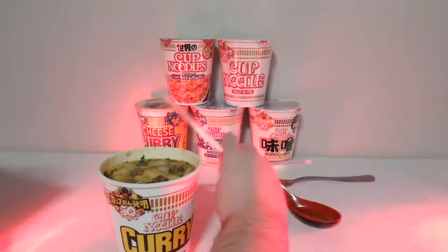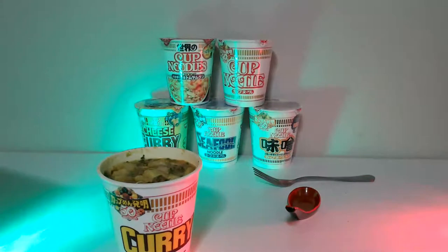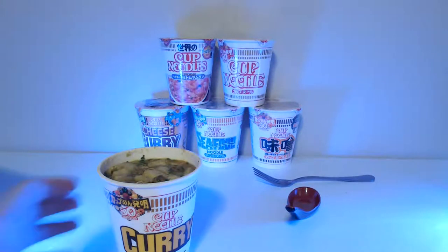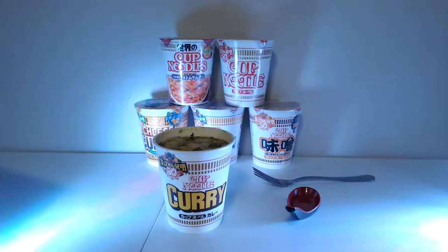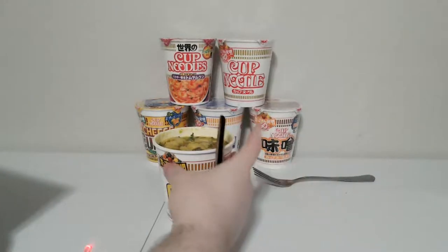I got these extra lights today and they change to different colors. They actually look pretty good. There you go — curry cup noodle. We'll do white... actually no, we'll turn it off for now. I thought I'd try that out because it looks cool.